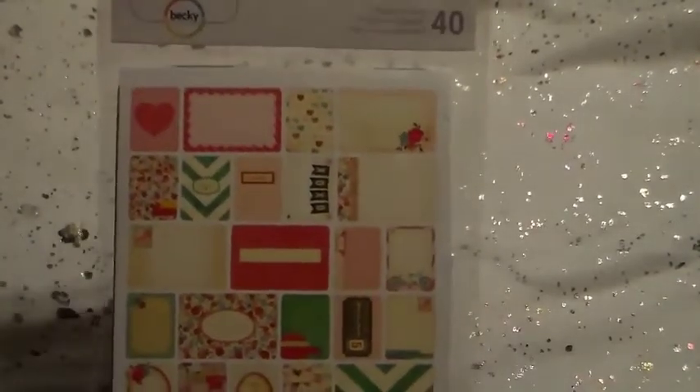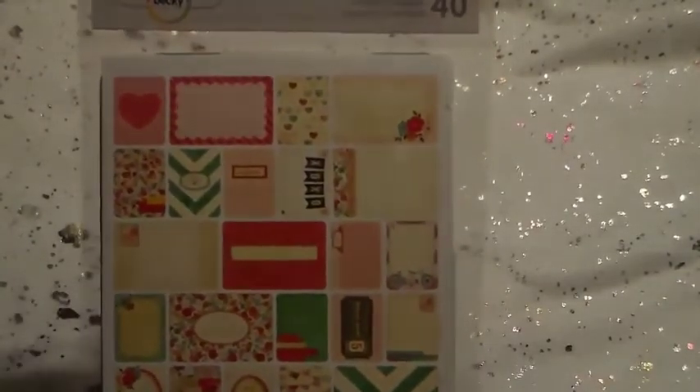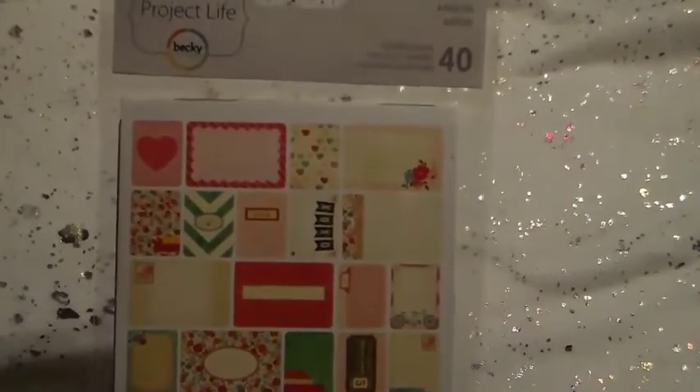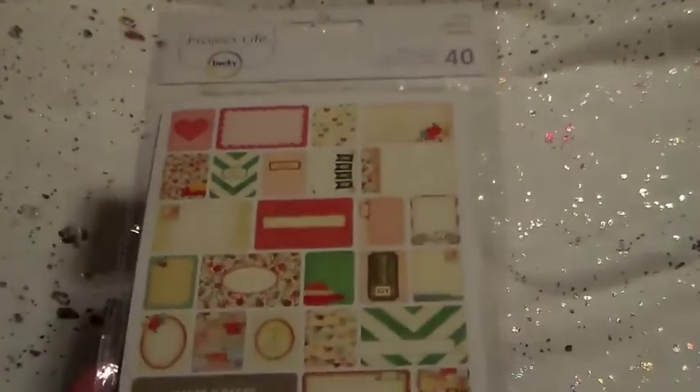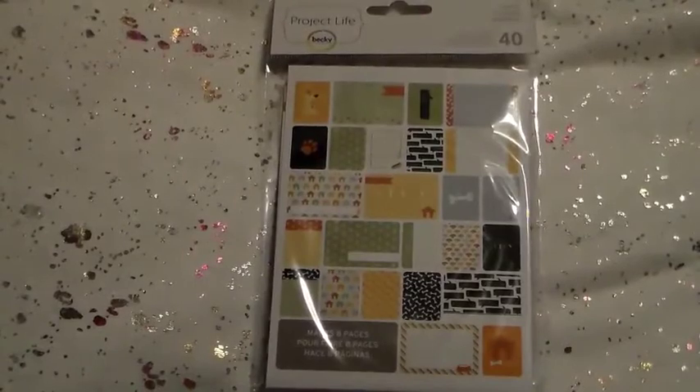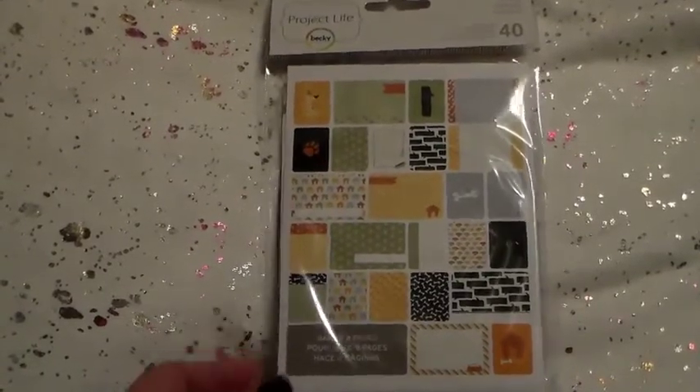Then I picked up two of the Project Life card sets — just the 40-pack. I got this one with the love theme, which is kind of a shabby chic look with pinks and turquoises. And then I got this one which I probably would never look at in a million years, except we got a new puppy — our first puppy ever, about five weeks ago — so I decided to get these because they were super cute.